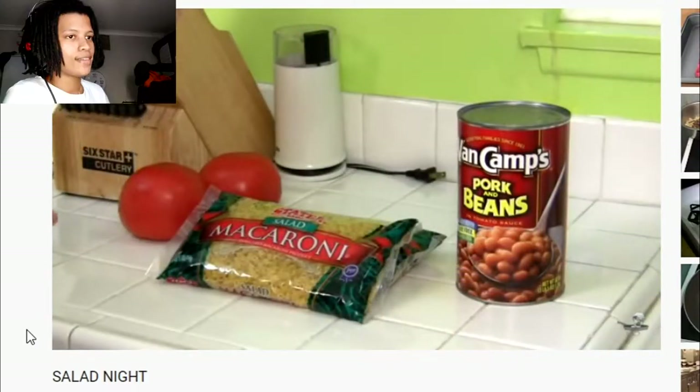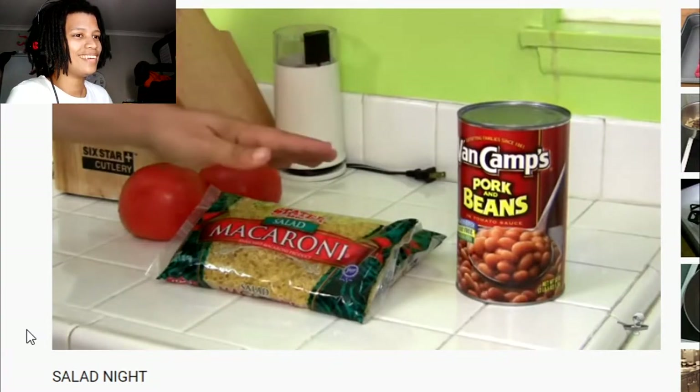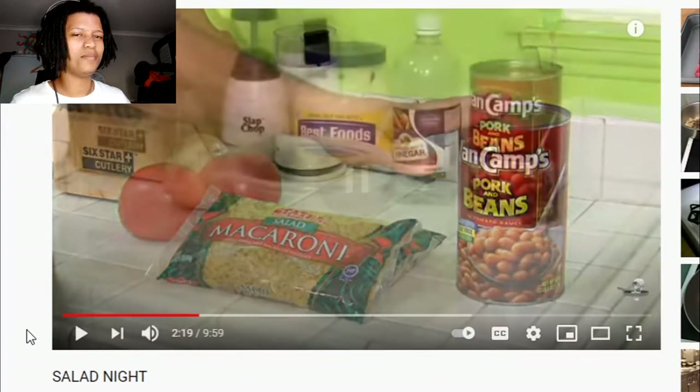On today's show we're going to show you three different salads. One is called a tomato salad, one is macaroni salad, and one is a bean salad. Let's start with bean salad first — straightforward: green pepper, red pepper, onion.